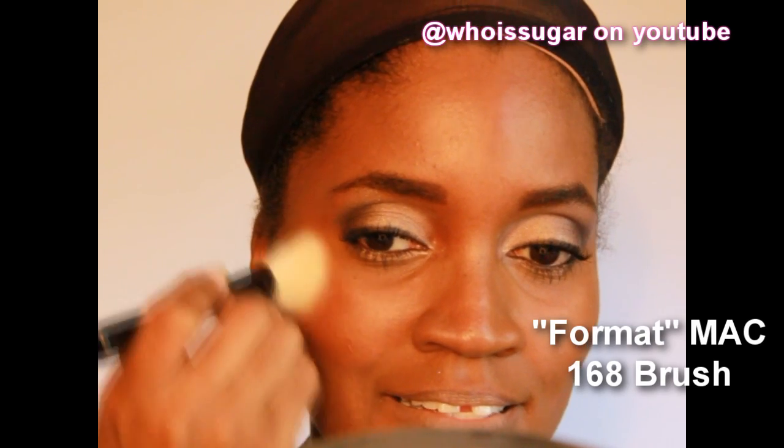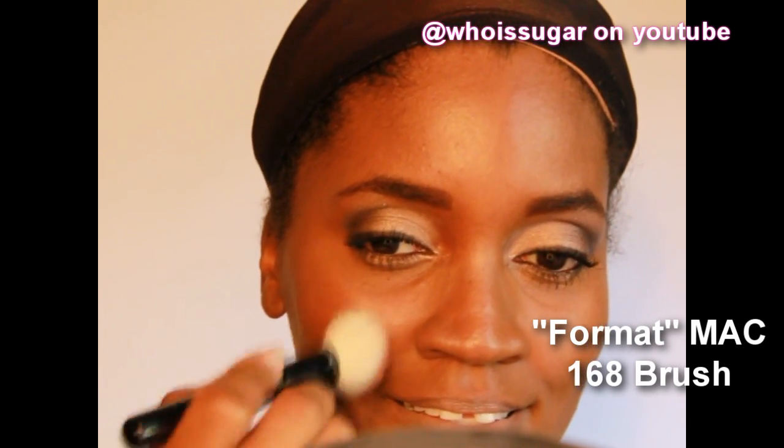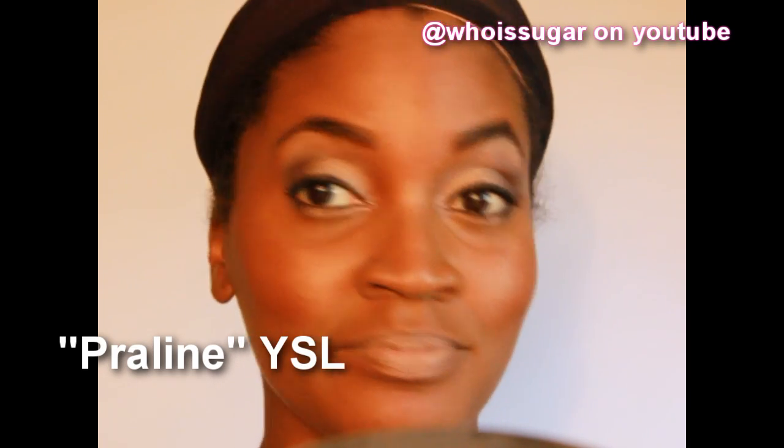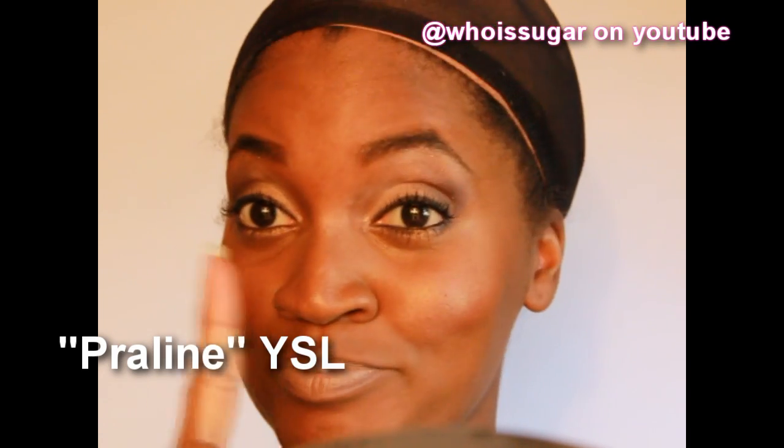Alright, smile for the camera. MAC Format Blush with the 168 brush, and YSL Praline — and that is it for my look. That was quick, huh? I told you it was easy.